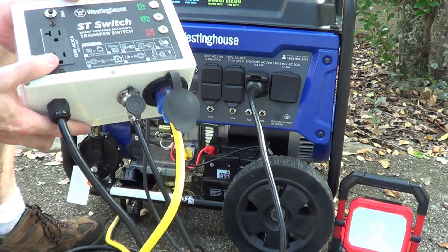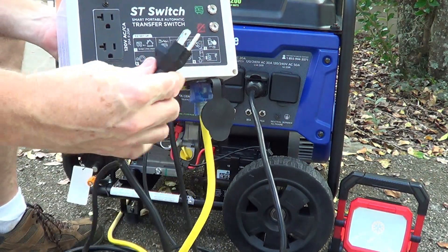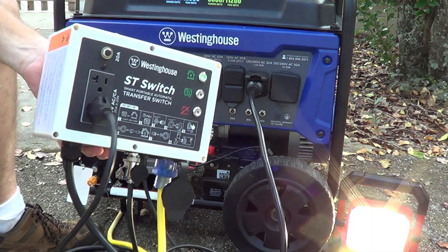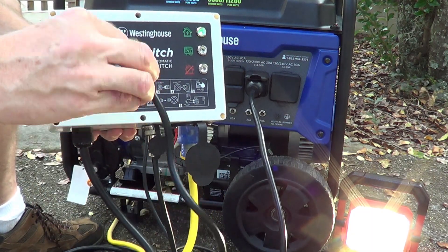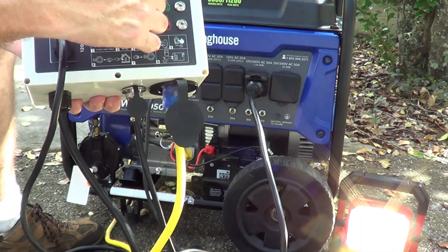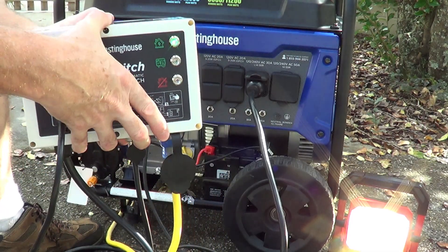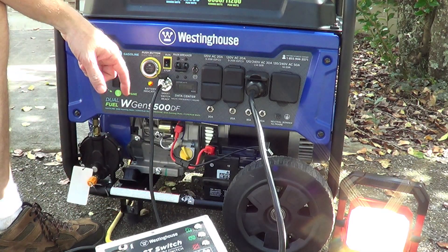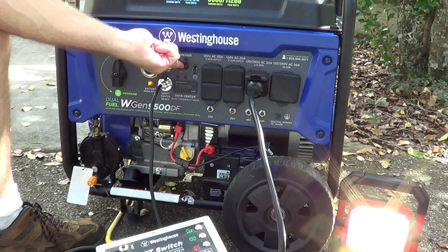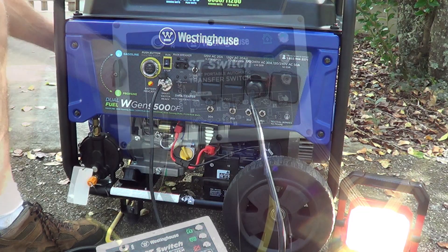Let's take a look at how this works. Just as a test, we're going to plug in this little LED light to give you the idea. We're plugged in and it's running right off the utility coming in. The box knows it has utility power, so it's going to drive the load off the utility. Now let's look at the generator setup — we come over, turn the run switch on, make sure the main breaker is up, and turn the fuel on.